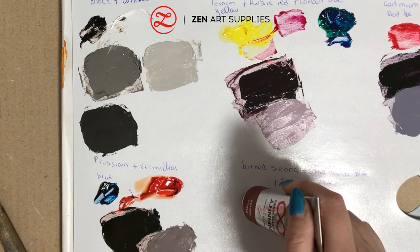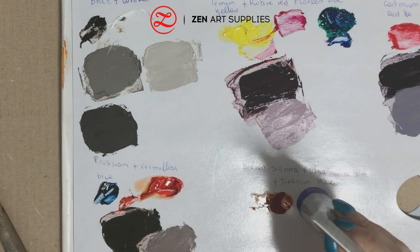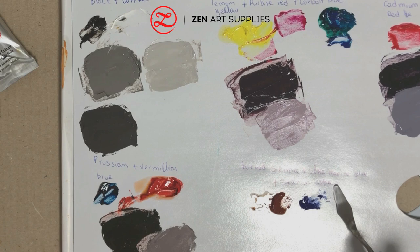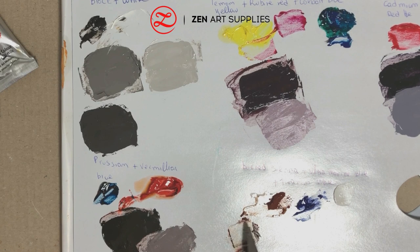Next we have burnt sienna, ultramarine blue, and titanium white. If you add more blue to the mix than burnt sienna, you will get a cooler grey tone. During the Renaissance and Baroque, a technique called grisaille was developed in which painters would first paint their subject in black, white, and grey tones, and then apply thin transparent glazes of colour on top. I've seen quite a few painters still using this technique. Grey was also a very good background colour — it worked well with portraits and gold tones, as is evident in Rembrandt's and El Greco's work.